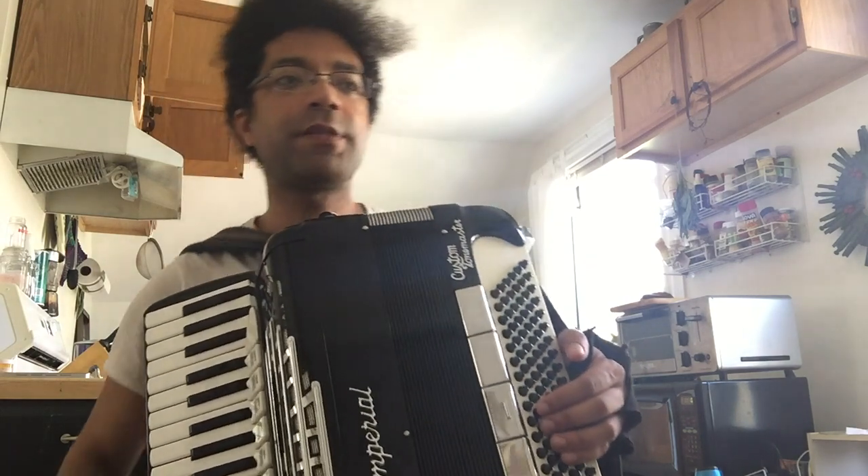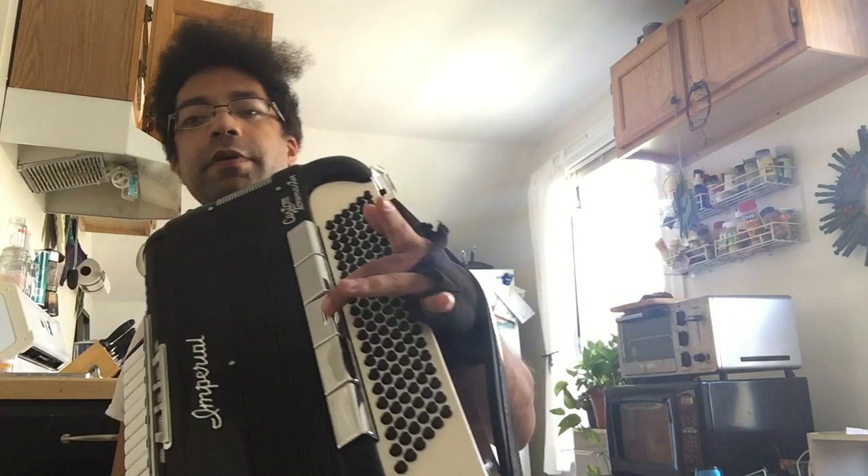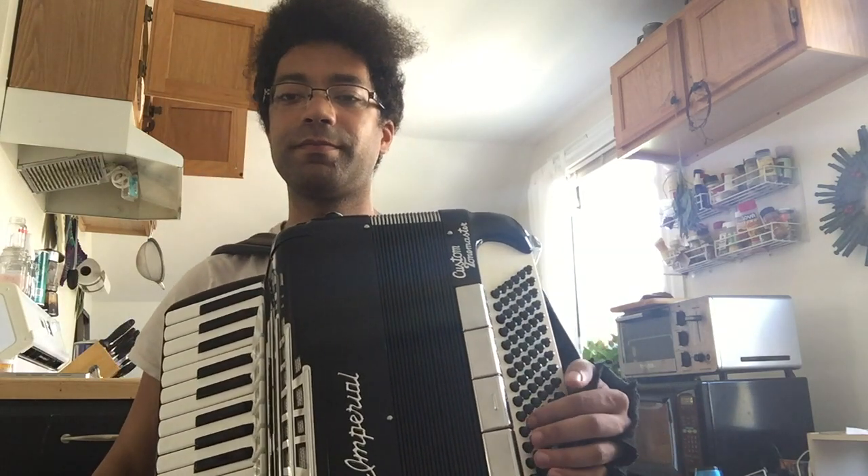The best way to illustrate this is — with my master switch on, I'm going to play a scale. So let's hear C major.